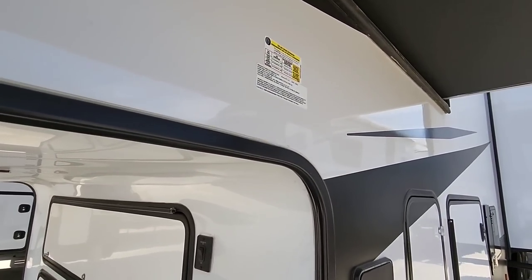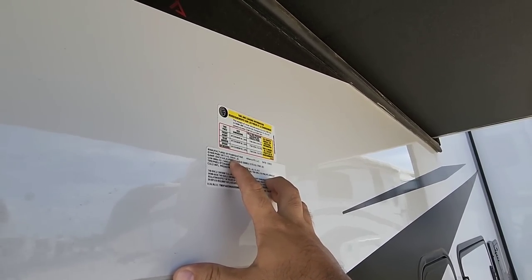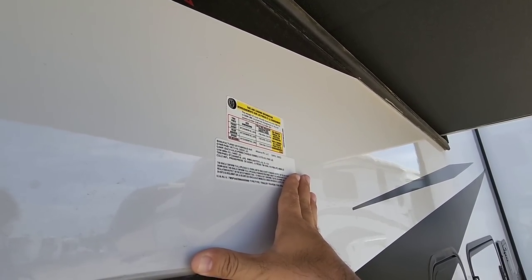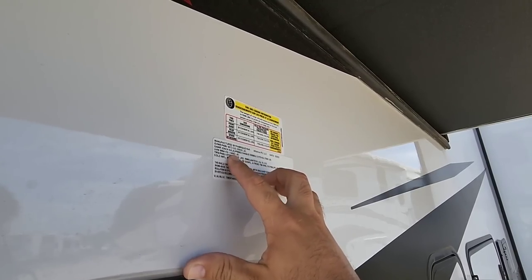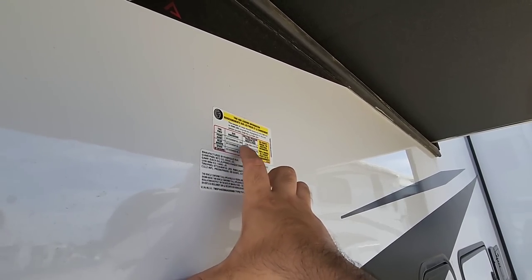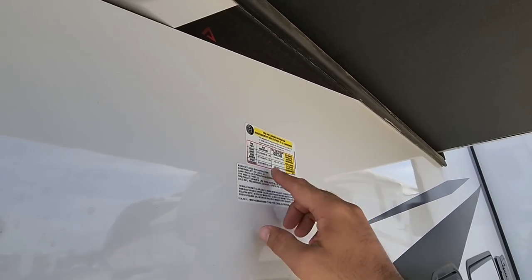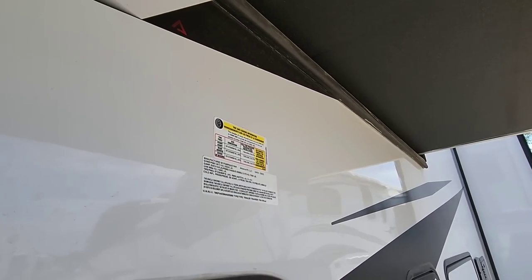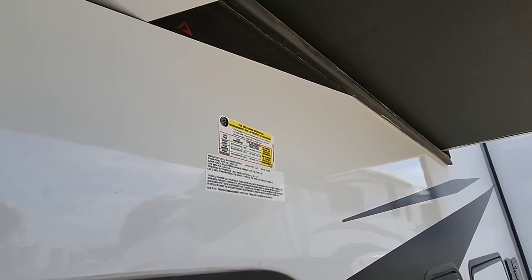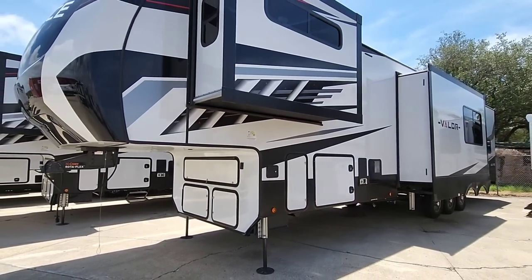Let's start by taking a look at the numbers on this unit. This is going to have a massive 20,000 pound GVWR, a cargo capacity of 5,248 pounds — so huge cargo capacity. The dry weight is 14,692 pounds. It's going to ride on three 7,000 pound axles with G-rated tires, so your axle capacity is going to be 21,000 pounds, actually exceeding your gross vehicle weight rating, which isn't uncommon for larger toy hauler RVs. You definitely want to tow this behind a dually in my opinion.